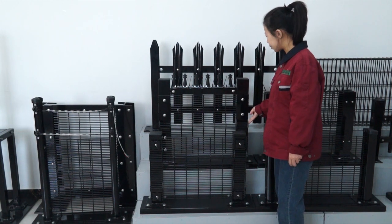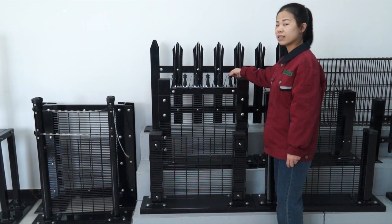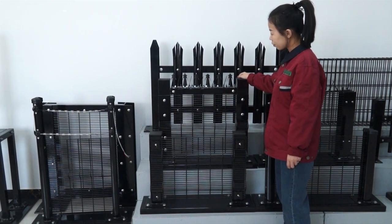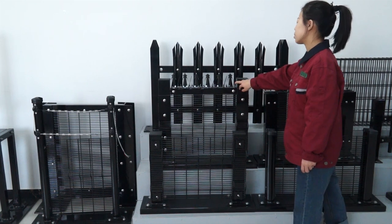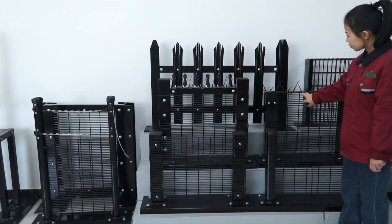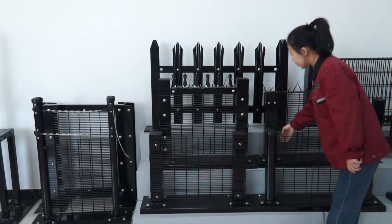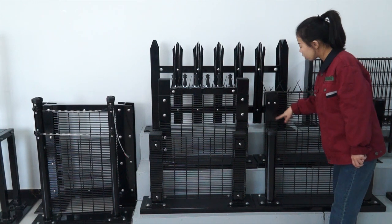It also has a semi-circle shape in the fence panel, and in the top it adds spikes. This design can prevent anyone from climbing over the fence. About the spike, we have two types. The connection type uses a flat bar for both, but they differ in size — one is smaller and uses two screws to fix it, and the larger one uses four screws to fix it.